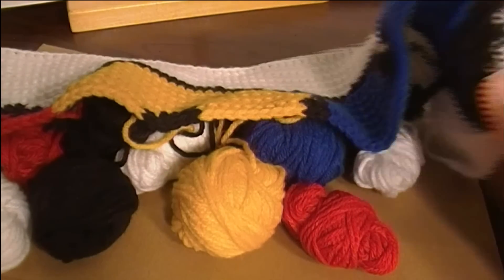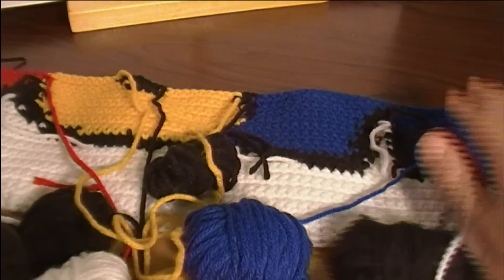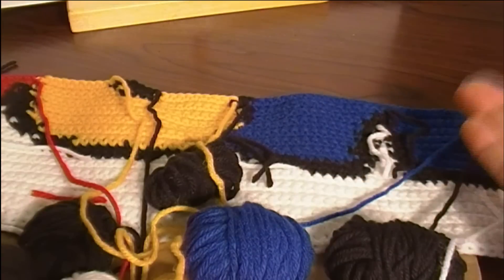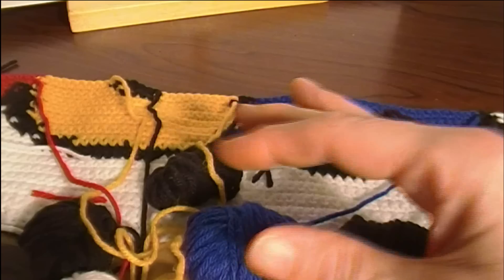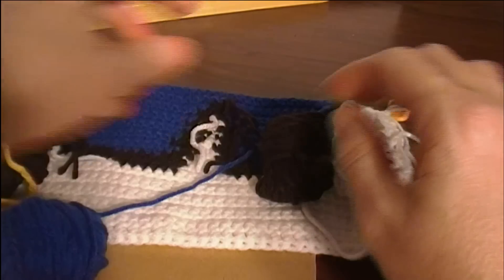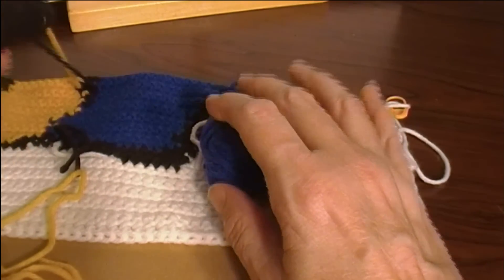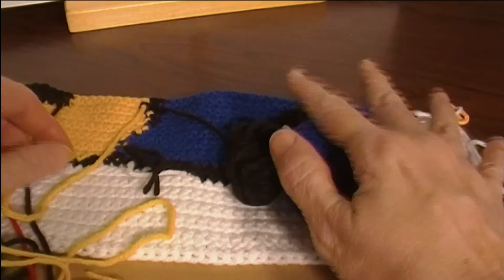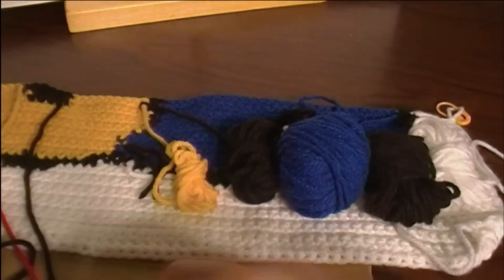What do you do when you want to put it in a yarn bag and move it to a different place? You lay it wrong side up, because all your balls are going to come off the wrong side — you don't move your balls to the right side of the work. Just lay the balls on the back of the work like so. Even if a ball is over a ways, kind of put them together — there's not much left on this one — and wind them up.